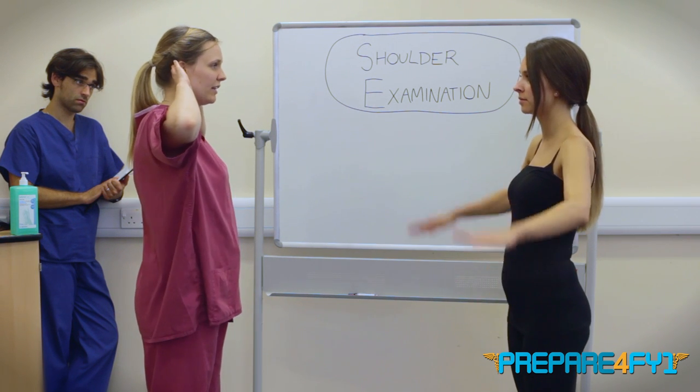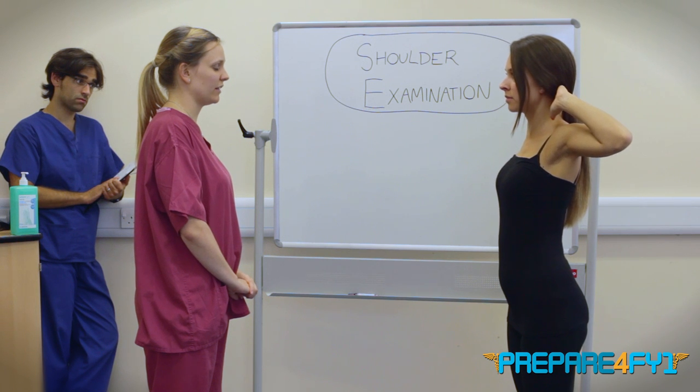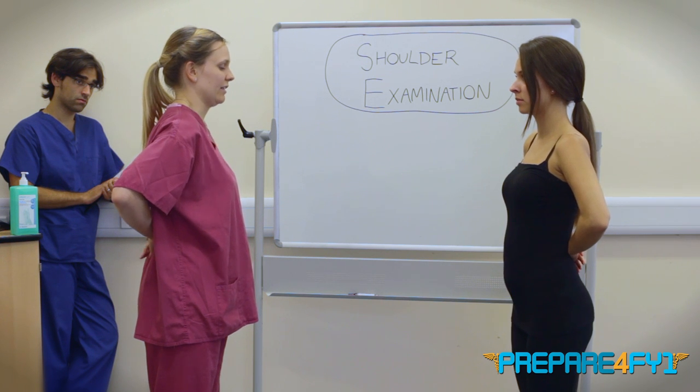Now if you could pop your hands behind your head like this and push your elbows right back. Brilliant. And then if you can put your hands behind your back, flat on your back.